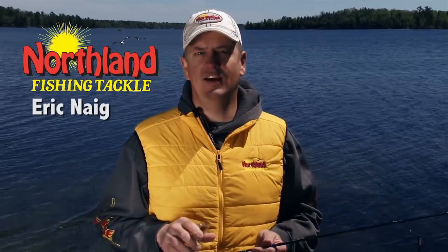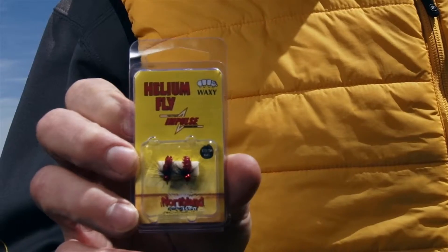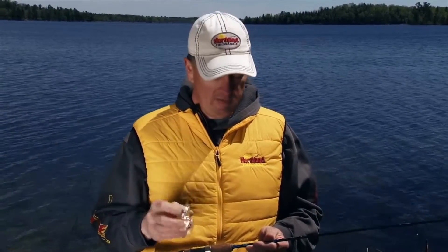Hi, I'm Eric Nagg with Northland Fishing Tackle, and we have a brand new series of jigs that work great for panfish, ice or open water. They're called the Impulse Helium Fly series. We have three different shapes: a stonefly, a mayfly, and a waxyfly for all different shapes and sizes of panfish.